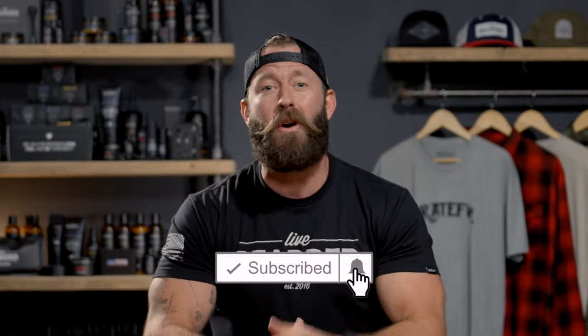Alright guys, that's all I have for you today. I hope this helps you on your grooming journey. Drop us a comment if you have any questions or need anything at all. If you haven't hit that like button yet, go ahead and smash it and subscribe to the channel for more content. Your support truly means the world to us. And as always, Live Bearded.